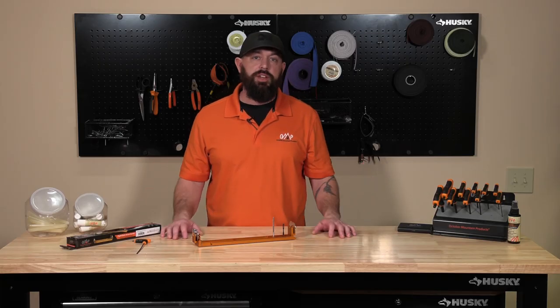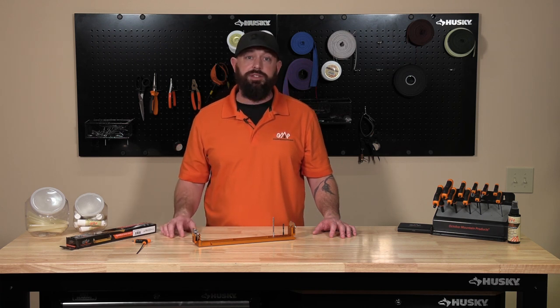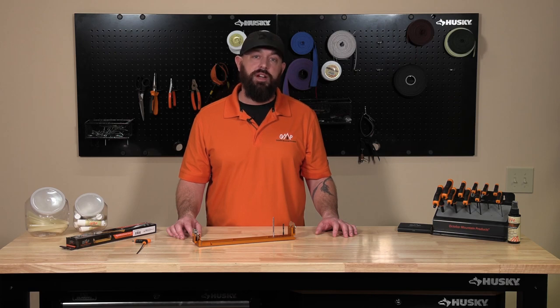Thanks for watching this video. For more information on the flight deck, any other bow accessories, or pro shop tools, check us out on social media or octobermountainproducts.com.